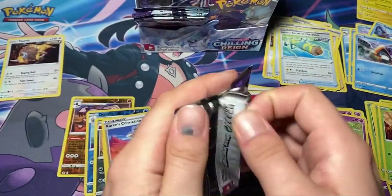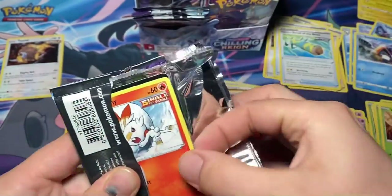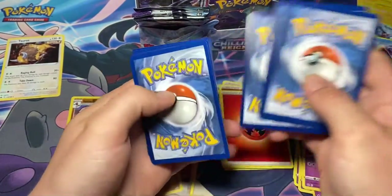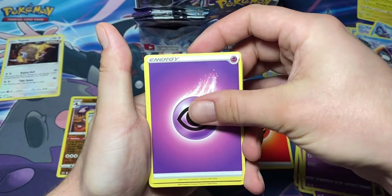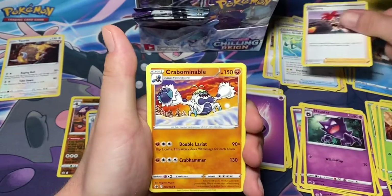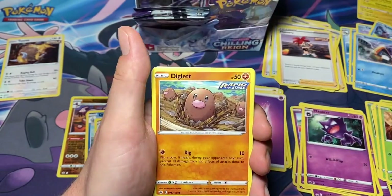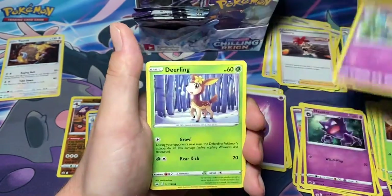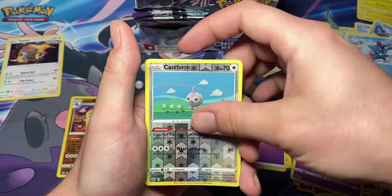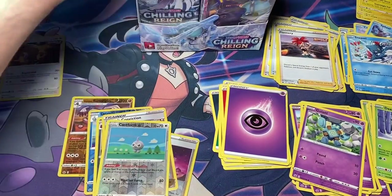Galarian Articuno - another green code. Psychic energy, another Haunter, Flannery, Crabominable, Score Bunny, Diglett, Gullet, Deerling, Sneasel, Cassworm, and Survivor. Not looking good so far guys.